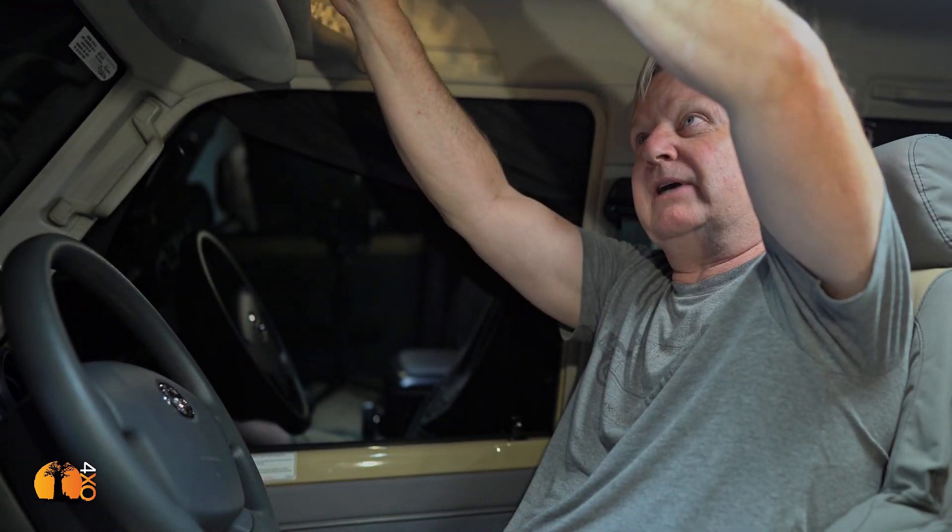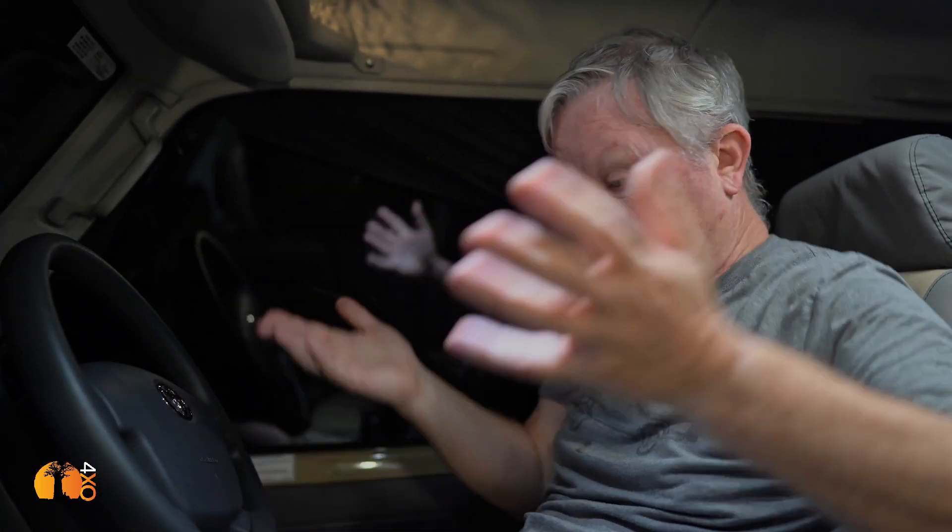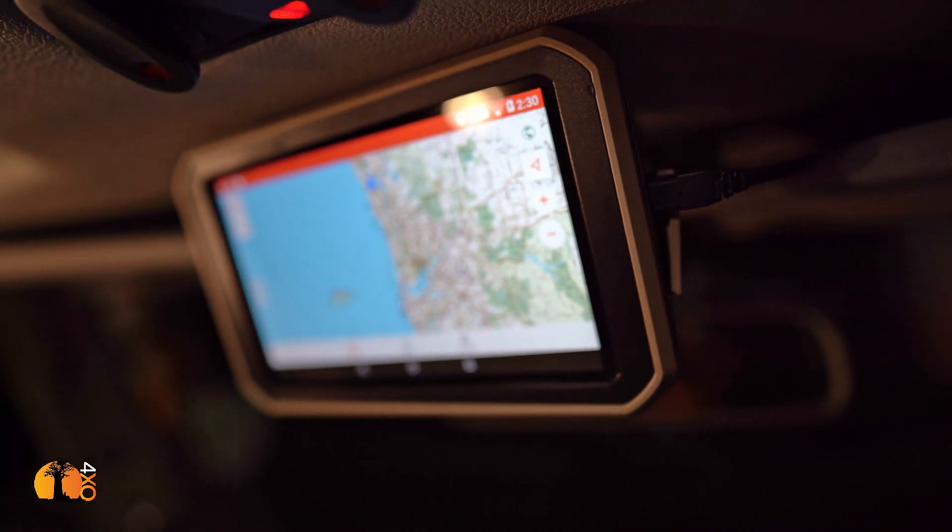It's now so cluttered down there that I'm going to rewire it and relocate the TPMS display up higher. It only needs power since it receives wireless signals from the wheel sensors. Mounting it up high also makes sense because when the alarm sounds from up there, I'll immediately know it's the tire pressure warning — if it's down low, it could be the iPad or something else beeping.